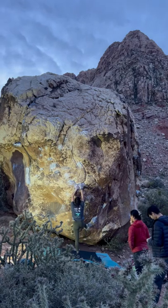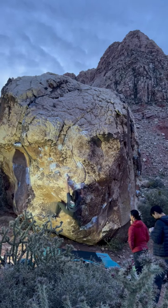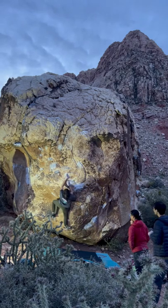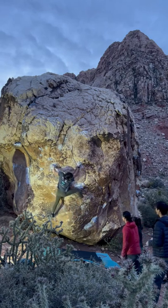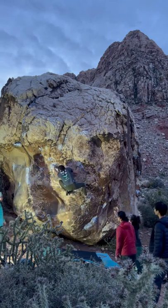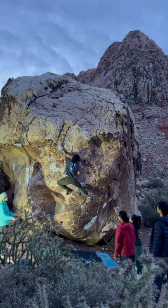On my last burn for the night I was really nervous because the previous fall had been really bad for my left ankle, which I've sprained more times than I'd like to admit, but I had been so close on that last go I couldn't go home without one more try.